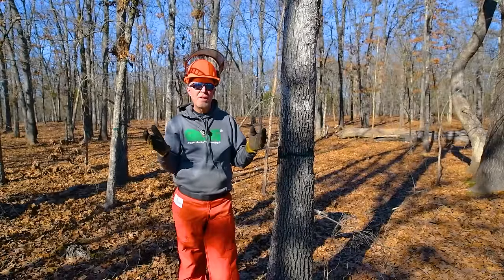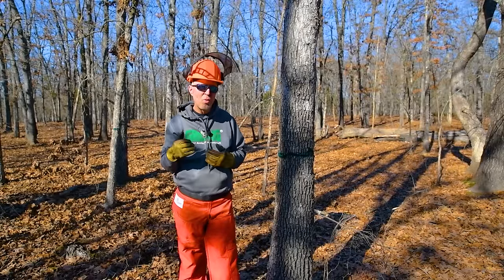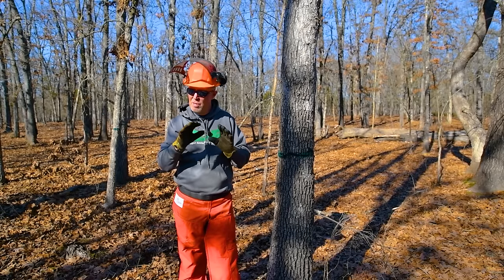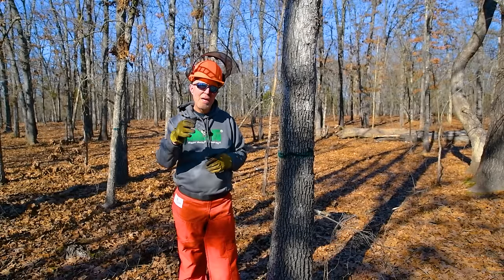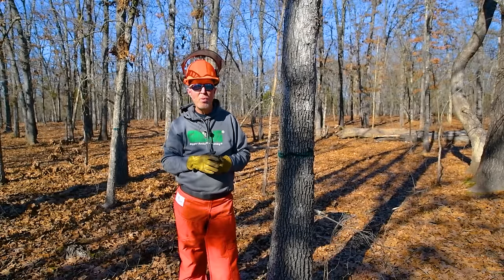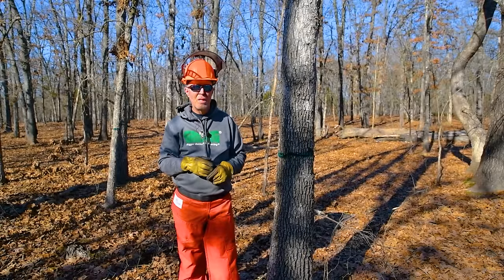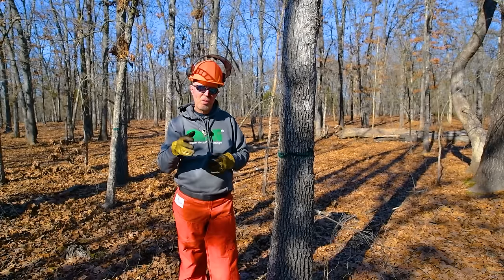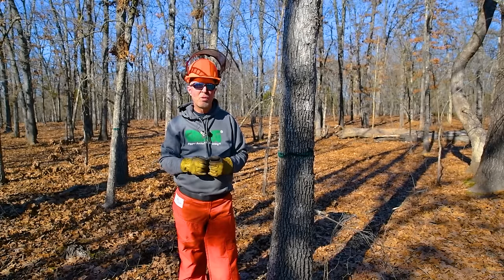Wear your safety gear — you want to come home. As I always say, the biggest trophy we outdoorsmen and women can bring our family is us returning healthy. That's our number one objective. Have a good day and enjoy Creation. And more important than better deer and turkey habitat, the most important thing you can do is daily seek the Creator, read His Word, and apply it to your life. Thanks for watching GrowingDeer.